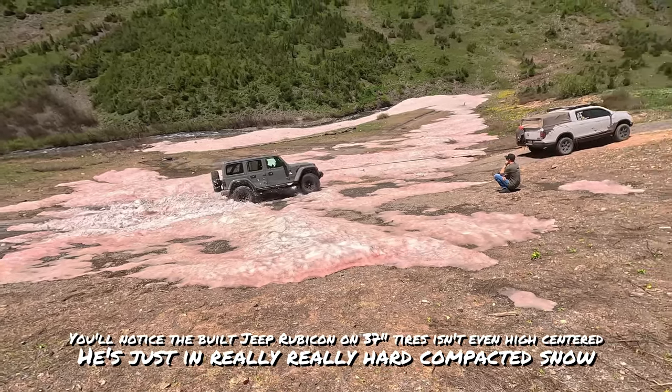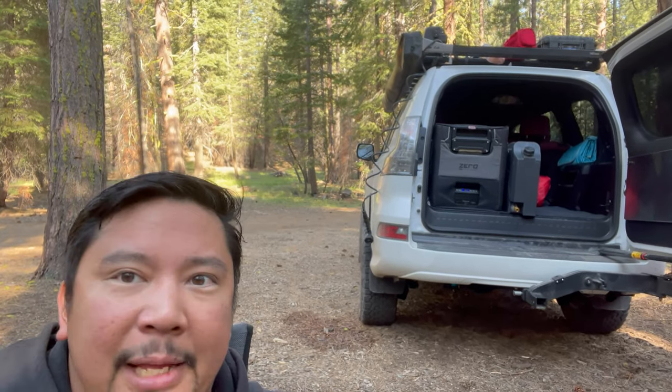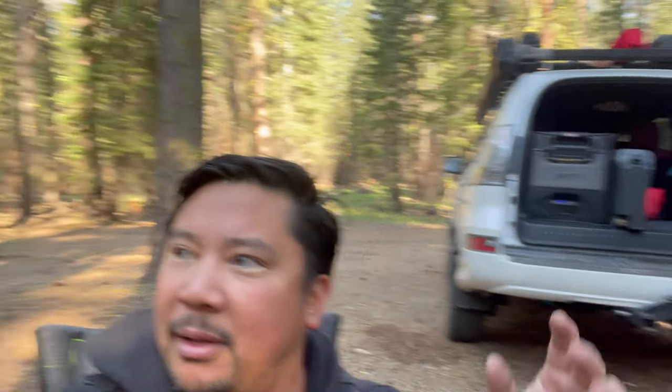People with a lot of experience will know that anything can get stuck. The people in denial that their rig can't get stuck are people who just don't have that much experience. Sure, something like the Lexus GX is going to be more off-road capable than the Honda Passport — but that's kind of not the point. There's certain terrain where vehicles will just get stuck.